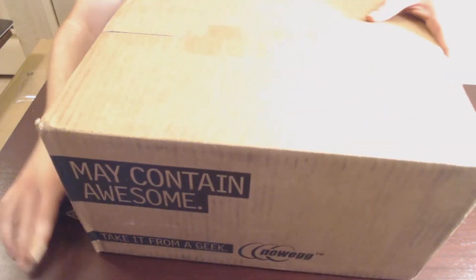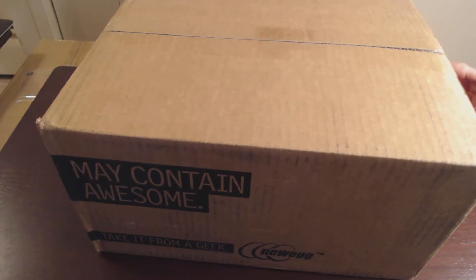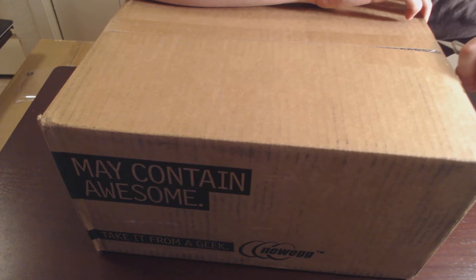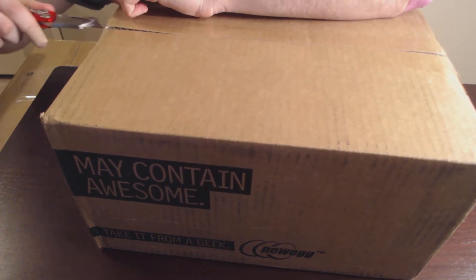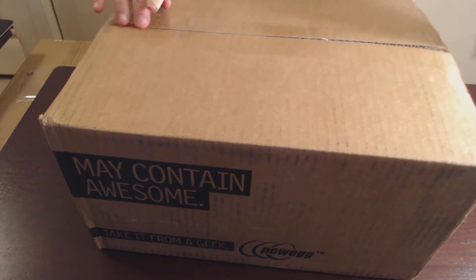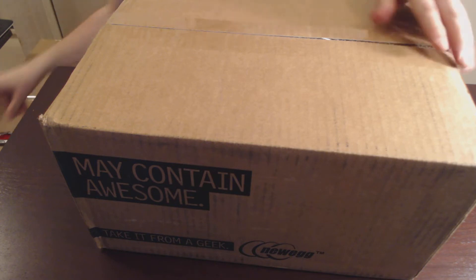This package is bigger simply because there's more in it. Literally everything I ordered came in three packages — this one, the CableMod cables came in their own, and the thing I'll show you after this package, because that one was actually ordered from somewhere else. I have not actually gotten into these yet, so I do not know what's going to be on the top.